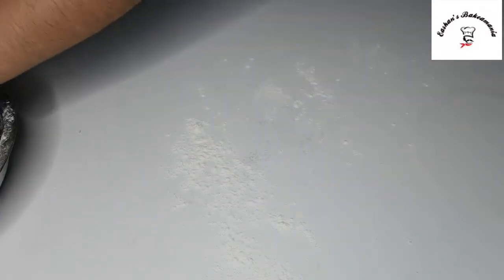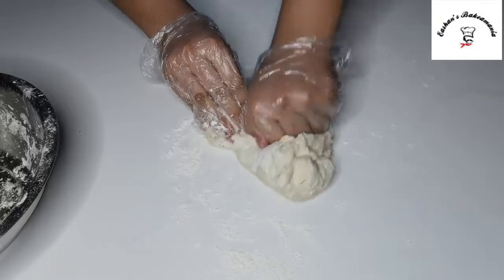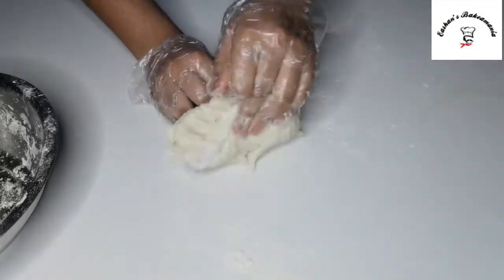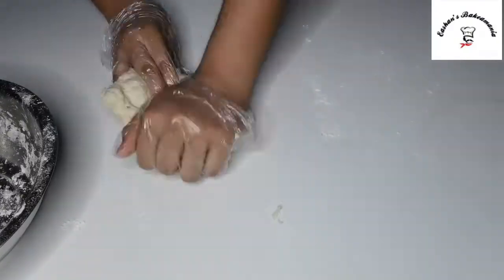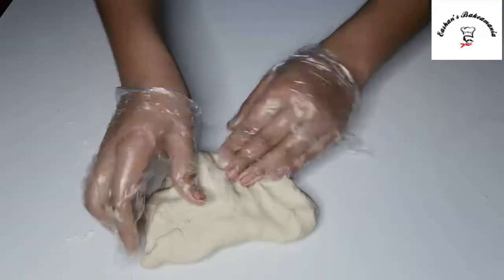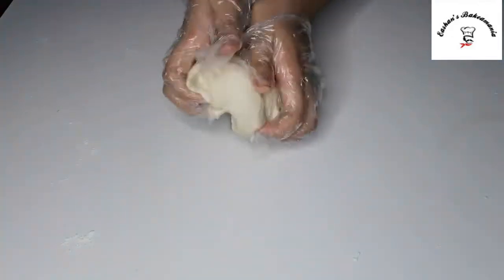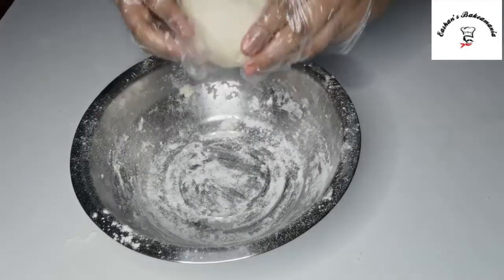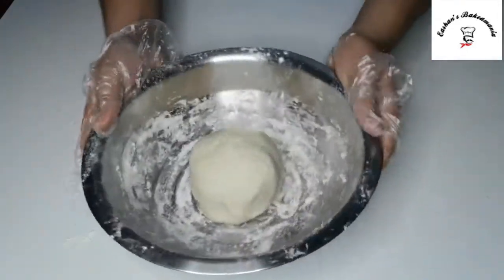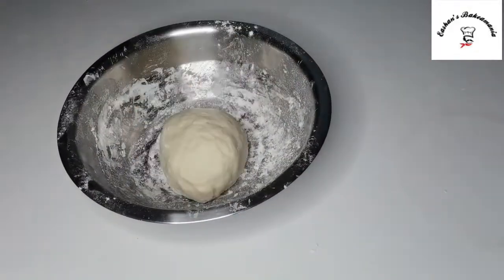Use as much water as needed. Now we'll take it out onto a worktop — it should be a nice and smooth dough. Once your dough is nice and stretchy, we'll form it into a dome like this and place it back in the bowl. Let it rest for half an hour, and don't forget to drizzle some oil on top.